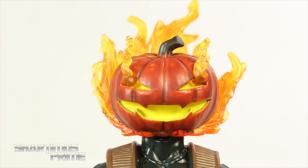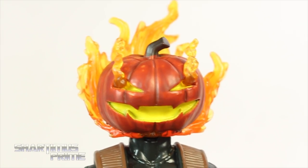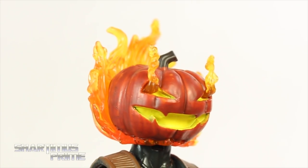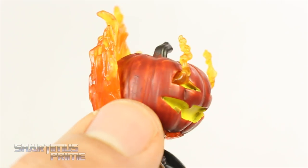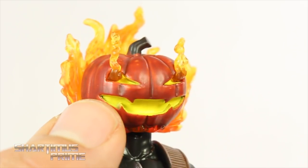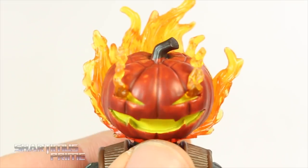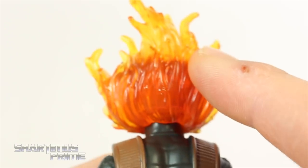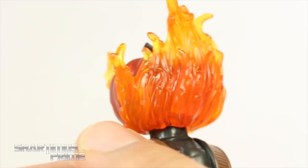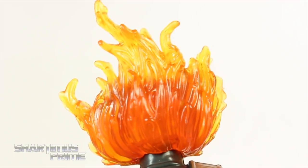The coolest part of this figure for me is this beautiful head sculpt. I love how clean the paint came out, and I love the sculpted flames coming out of the eyes — that is so awesome. I love the wash over the pumpkin head; the paint looks just spectacular. The really bright yellow paint for the mouth and eyes in there looks great too. It's very well done — I have no complaints at all. What I really like is that it looks like they use the same color, but because of the pumpkin head it goes from orange to yellow, which works out really nicely.